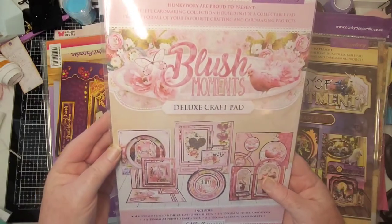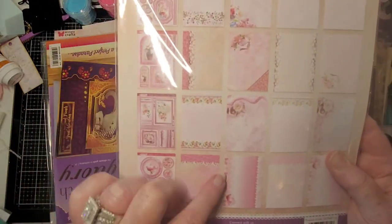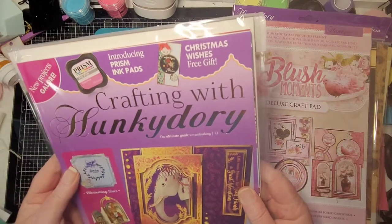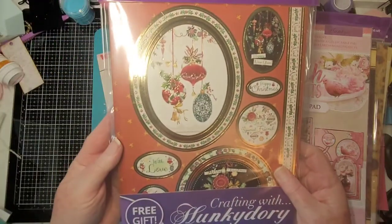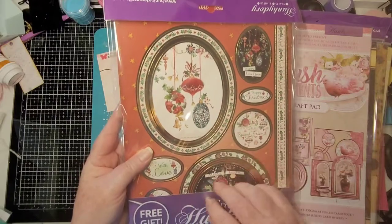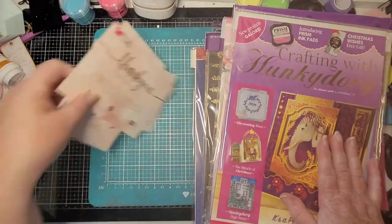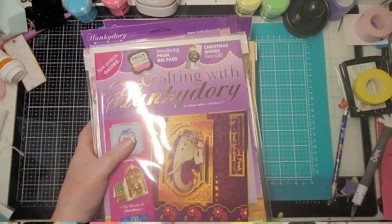And then Blush Moments — same thing, a Deluxe Card pad. Here are your different toppers, heavyweight cardstock for cutting or folding. You know, in the UK they make cards much bigger than we do here. And oh my goodness — Crafting with Hunky-Dory, new projects galore! This one has an Oriental / Far East theme that would go perfectly with my journals. I couldn't be more pleased with this box — it's just overload of where to start!